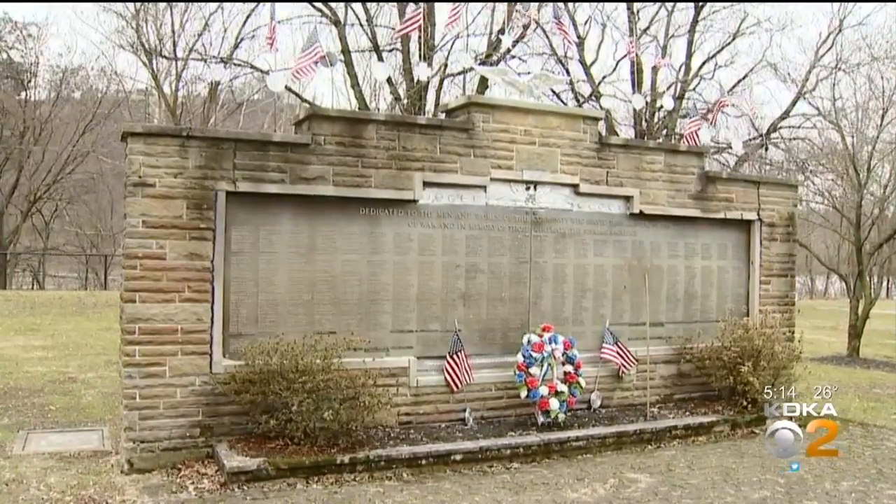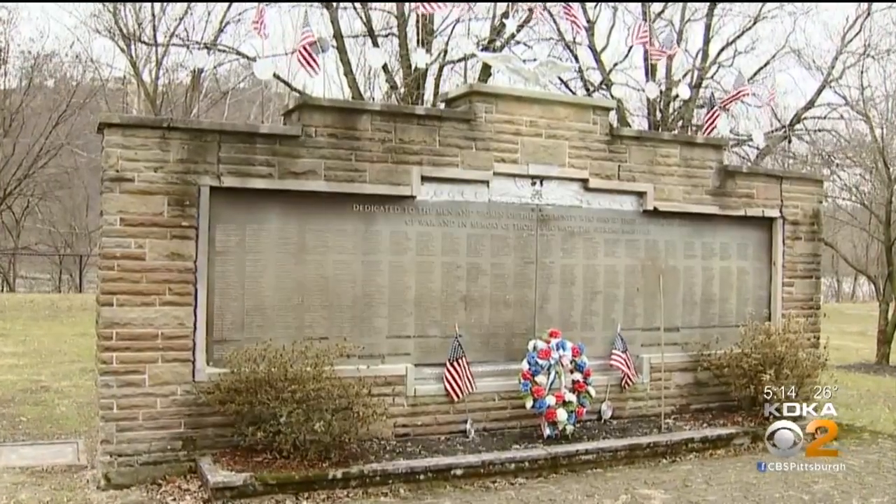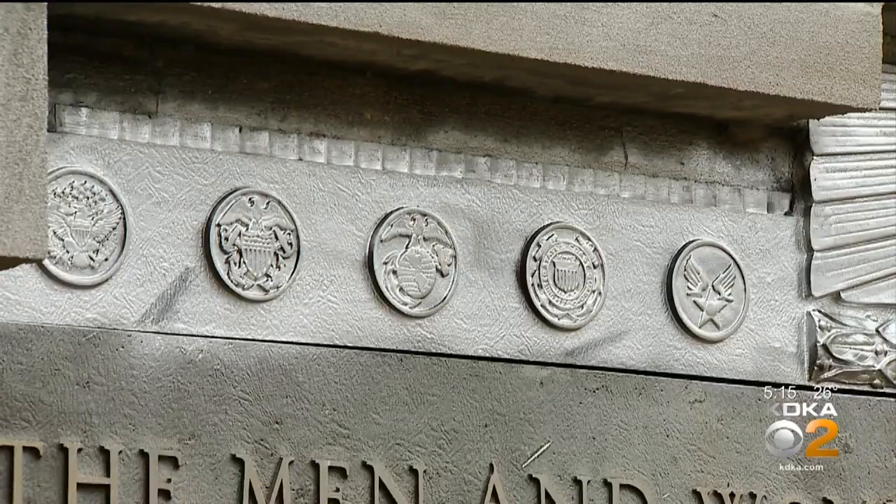For decades, it stood in Bracken Ridge Memorial Park as a way to honor bravery and to preserve the memory of those who served. It really means a lot to our veterans from Bracken Ridge American Legion and the residents. This has been here about 70 years. But recently, from the American Legion across the street, Frank noticed something was not right.